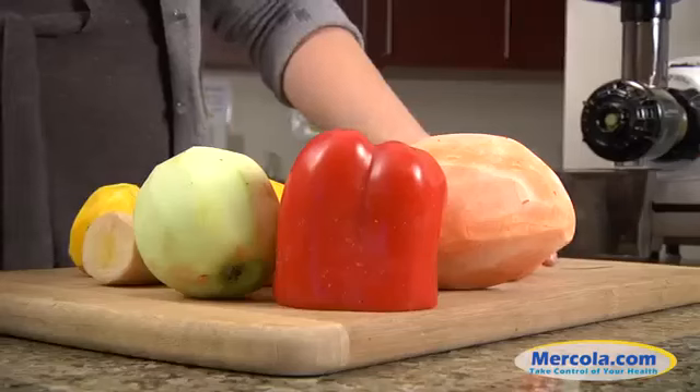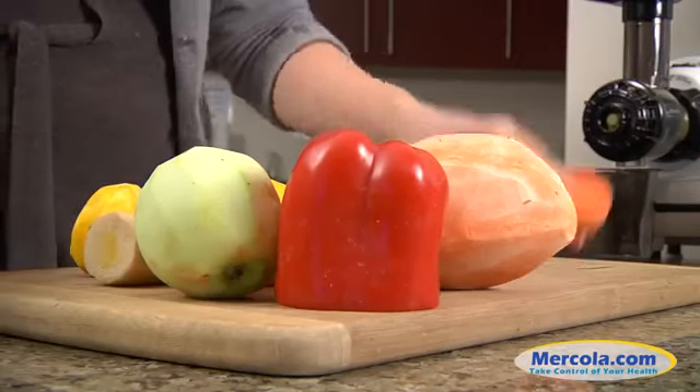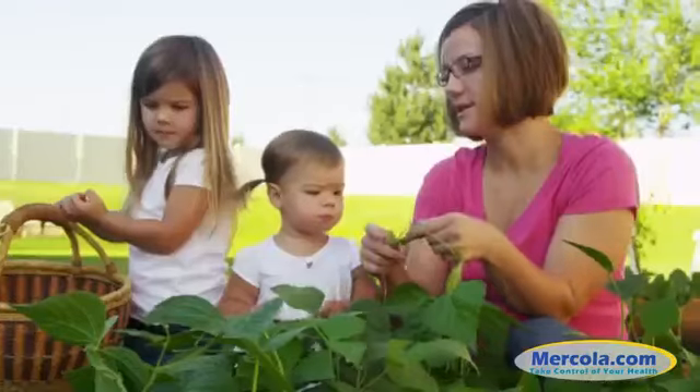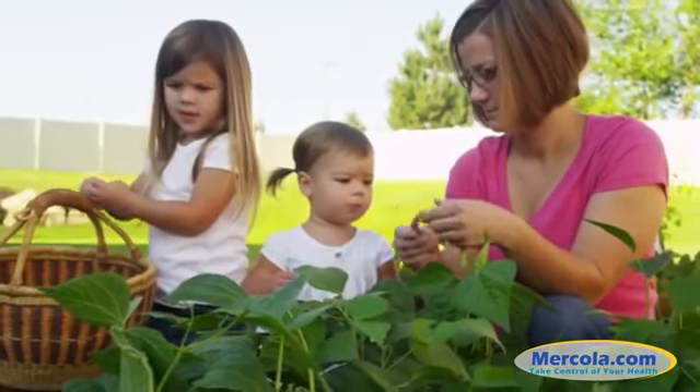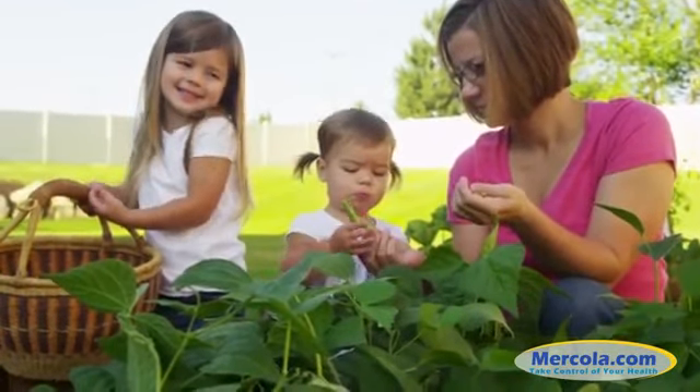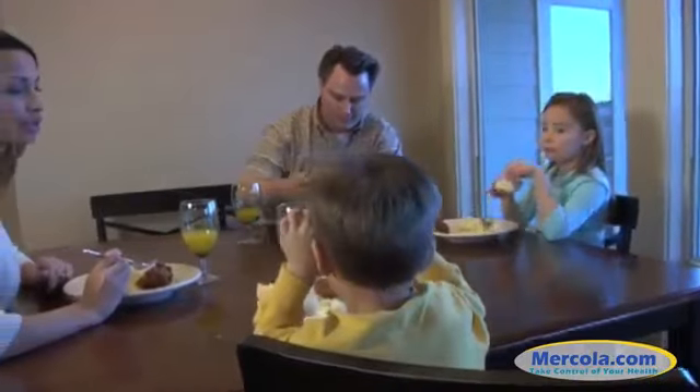At first you might be concerned that you won't do everything correctly, or that you might introduce mold or something else unhealthy into the mix, but you'll see that really won't be an issue at all. Once you've made fermented vegetables a couple of times, you'll find how safe, fun, and easy the process really is, whether you are making them for yourself or your entire family.